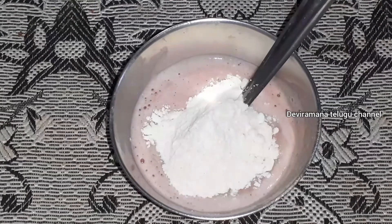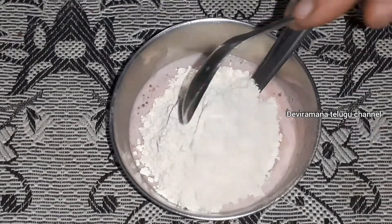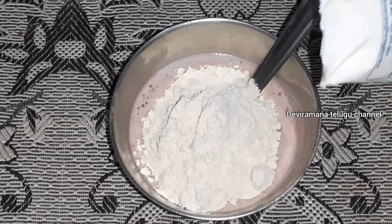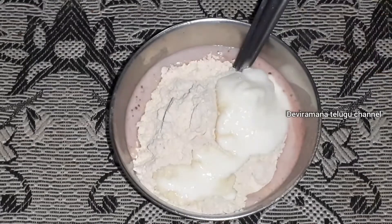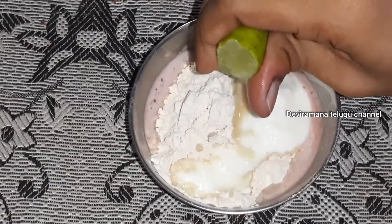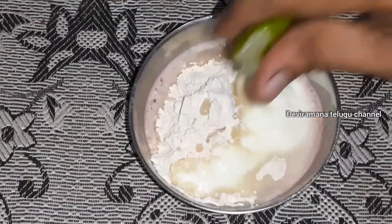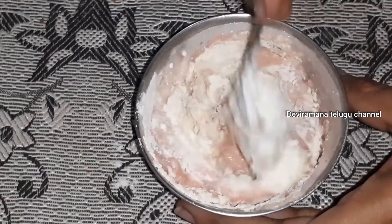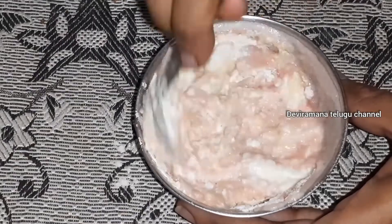Add 1 spoon of beans. Now I have half a lemon. I will squeeze it with the lemon. I will mix it a little bit. Let's mix it nice and neat.